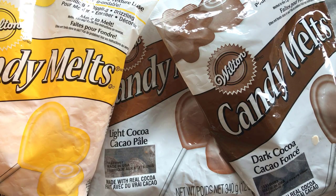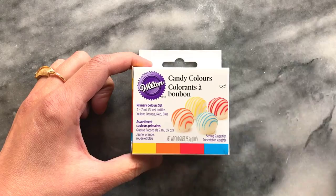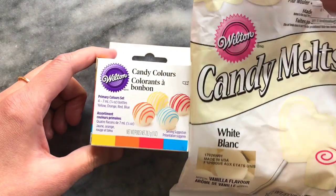I'm using Wilton candy melt and I also dyed a few colours using colour candy dyes. I then prepared them into piping bags.